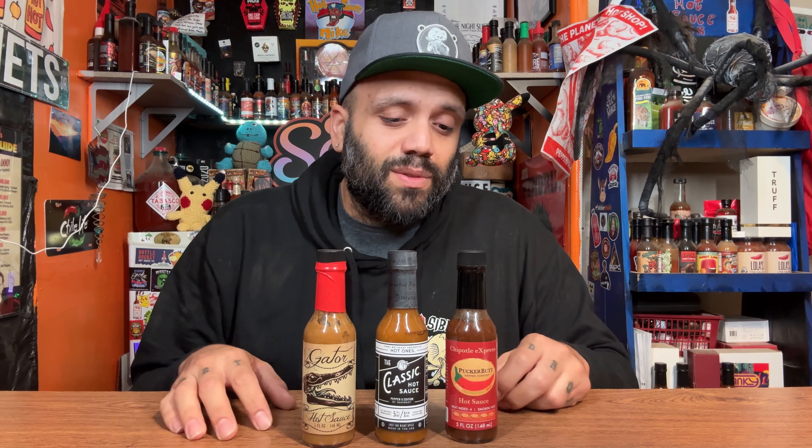Chipotle Express was featured in season 13 of Hot Ones. It has a skull rating of 669,000 which doesn't sound too bad, but with 15% Pepper X this is going to feel like a punch in the face. The ingredients include Pepper X, honey, apple cider vinegar, lemon juice from concentrate, distilled vinegar, salt, ginger, and chipotle powder.